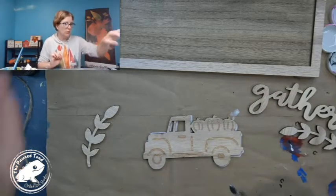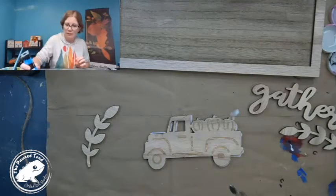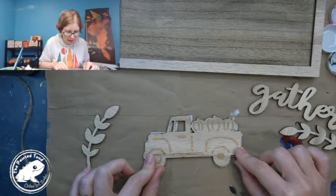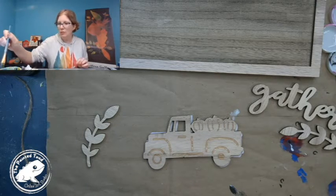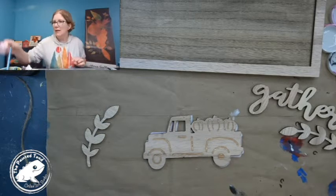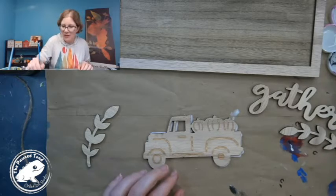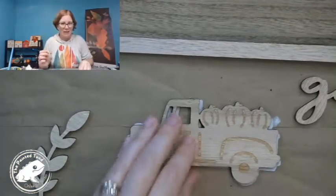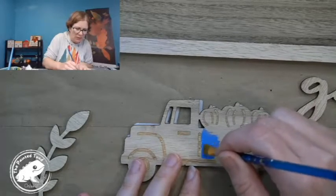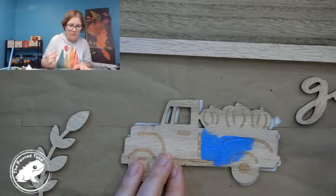I am going to do a blue truck because blue is my favorite color, using some cobalt blue. If you're joining me, say hi — it's Rose from Painted Toad. We're doing a really cute truck and pumpkin gather sign that I'm planning to put up for my Thanksgiving decorations. I don't jump right to Christmas decorations — I like to save Thanksgiving for Thanksgiving and Christmas for Christmas. So I'm using some cobalt blue, a really pretty shaded blue, and I'm just going to paint it all blue and then come back around the edges.